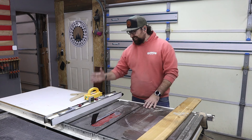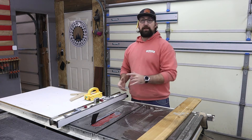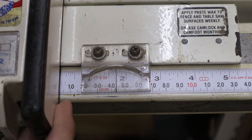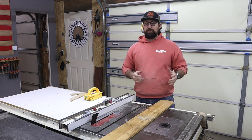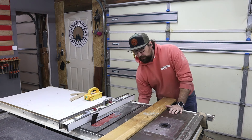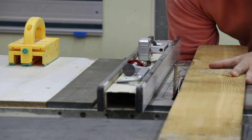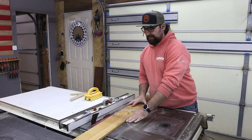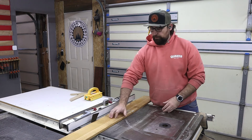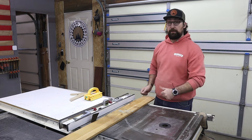Over here at the table saw, we're going to set our fence to one and eleven sixteenths — that is a sixteenth inch less than three quarters of an inch. What one and eleven sixteenths is going to do for us is make sure that we have three equal size cuts out of this board. I'm going to set the saw blade just above the height of this board. A rule of thumb for setting the blade height is to make sure that the gullets of the teeth aren't completely above the height of your board — that way it'll allow sawdust to be completely evacuated from the cut and you'll get cleaner cuts.